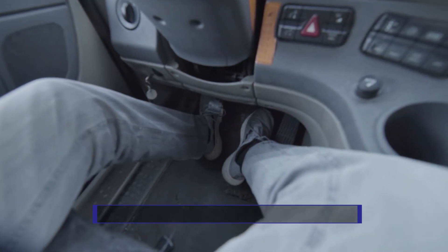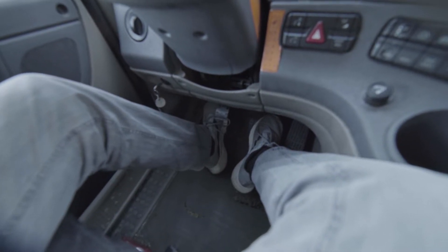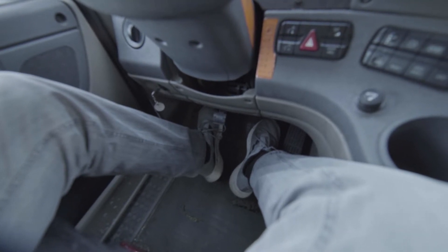The correct procedure for doing a hill start is with your trucking gear and your parking brakes released, gently come off the clutch until you feel the friction point of your clutch. The tractor should gently rock under the power that is now being applied to the wheels by the engine.